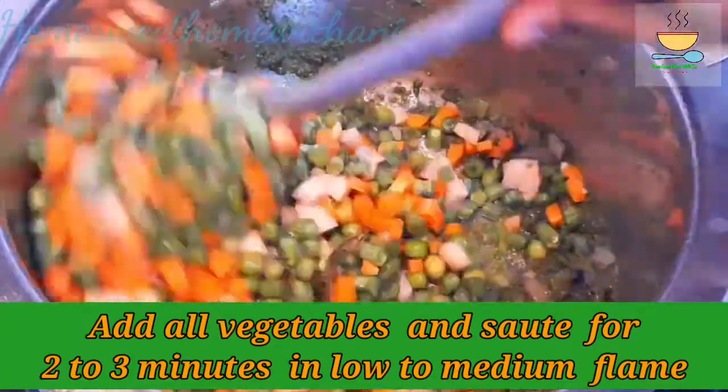Let's cook on low to medium flame for 2-3 minutes. Now the masala paste looks good. If needed, you can cook for another 2-3 minutes on low to medium flame.